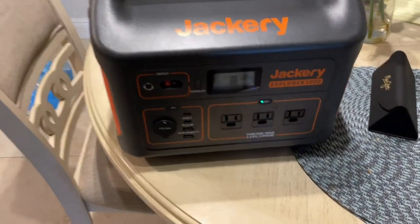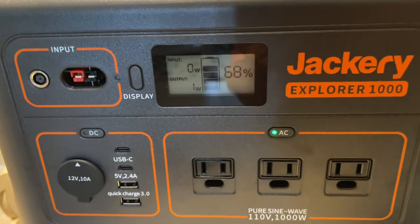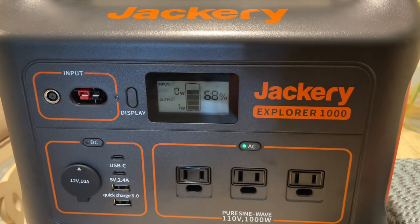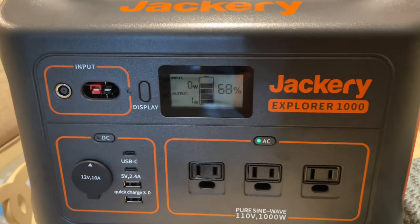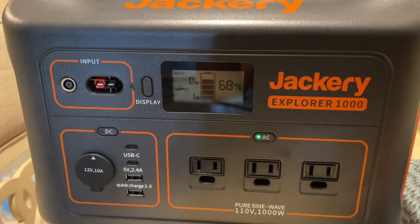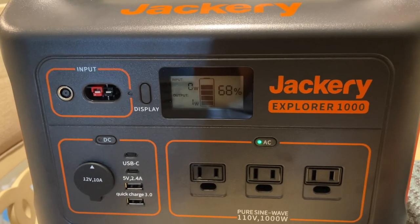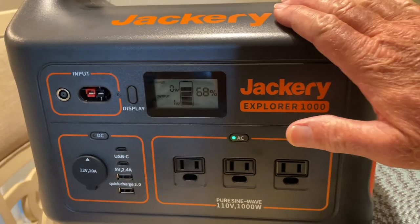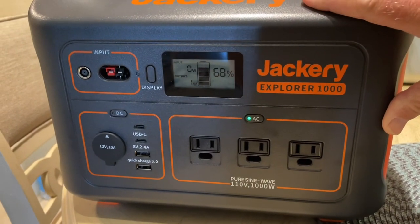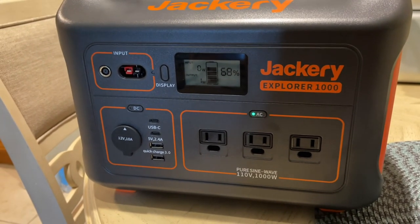That's going to conclude the testing. I just wanted to end by saying I was right at 80% battery doing those tests — the hair dryer, the coffee maker, the iron, the fans, and the television. We lost 12% in just a few minutes on those heavy-duty items. You probably wouldn't get very long life running the hair dryer, but it'll certainly work and you can just recharge it. Thanks for viewing the video.